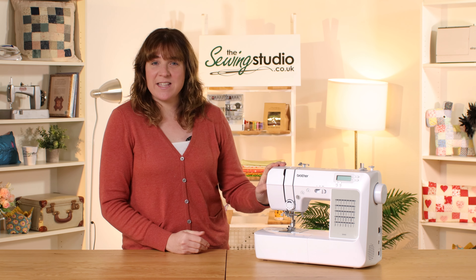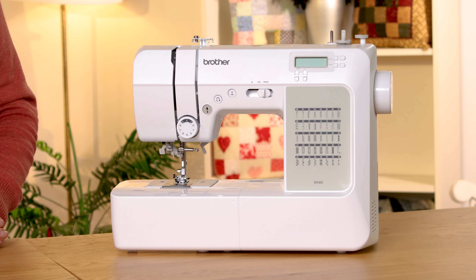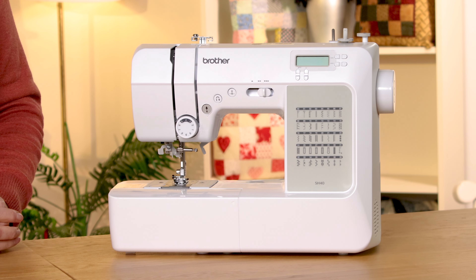Hi, Anna at the Sewing Studio here. Brother have launched some new models for 2023 and this is one of them - it's the SH40. It's a computerized machine and in fact I'd probably go as far as to say that it's the best computerized machine in the range at its price point. Now because it's computerized, it has some lovely features on it.